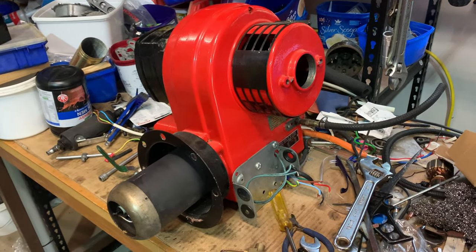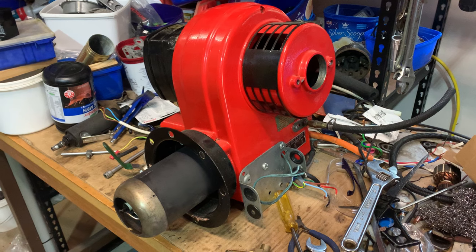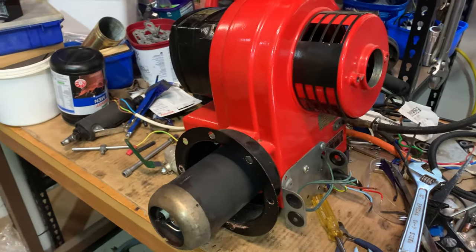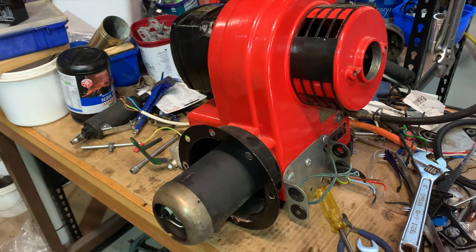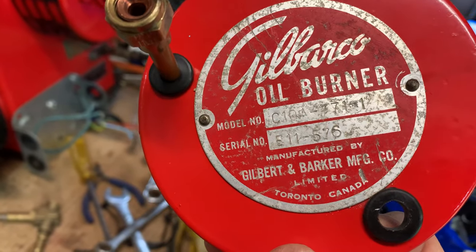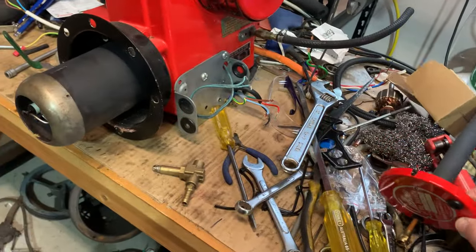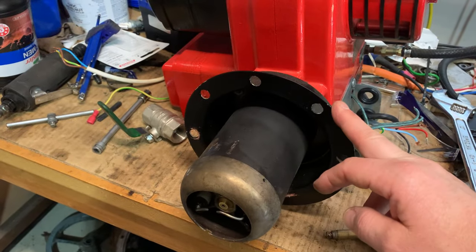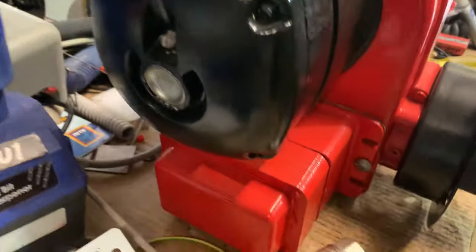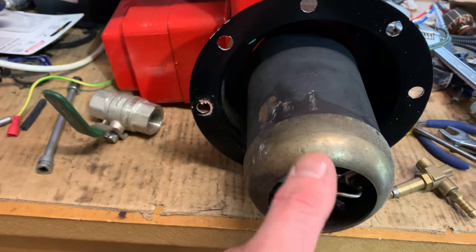Welcome back to Off the Grid with Bert. Today we're converting diesel burners to run on waste oil. This unit is a 1940s/1950s Gilbarco burner — that's the back plate for it there. Made in Canada, a nice quality little unit. This one's got a door flange mount so you can mount it to your boiler, a quarter horsepower electric motor, and an ignition transformer.